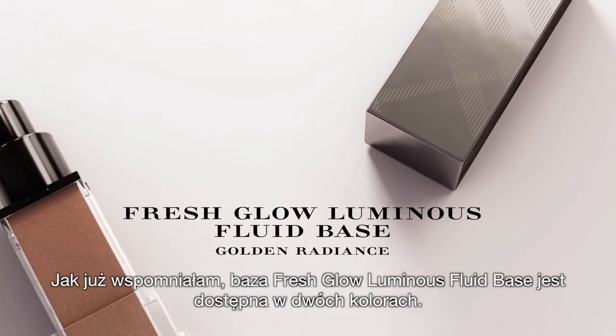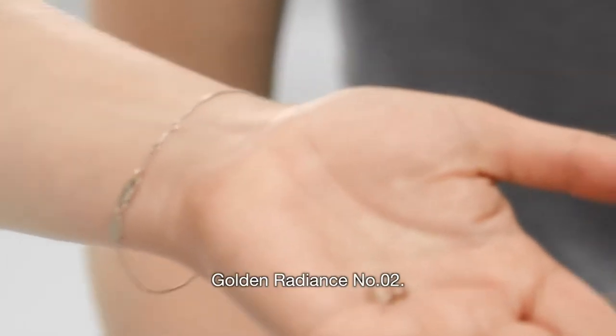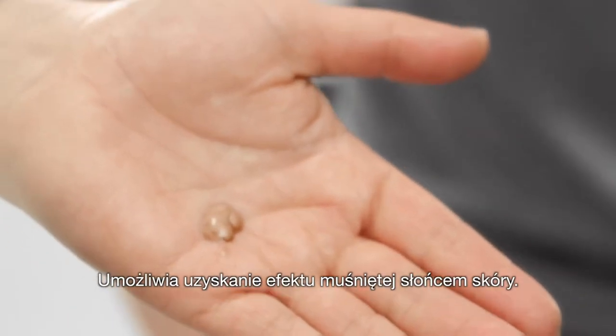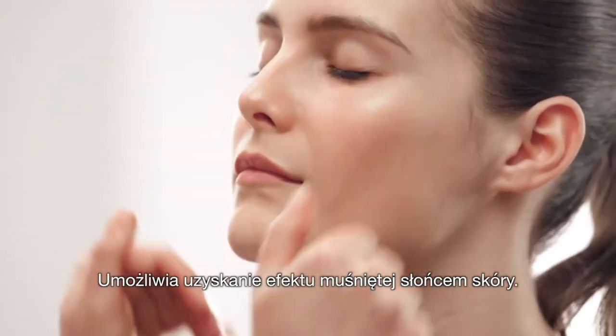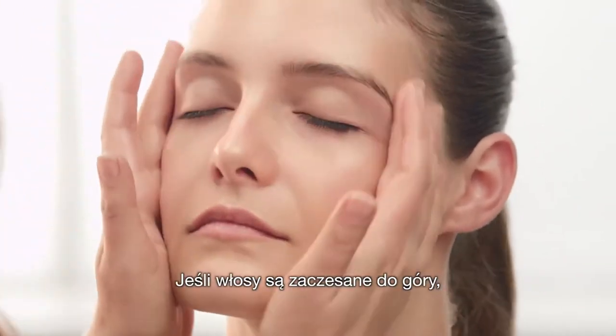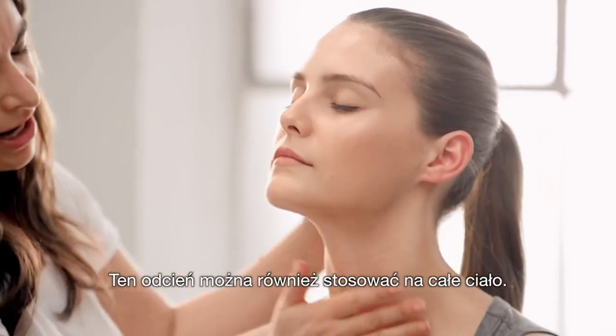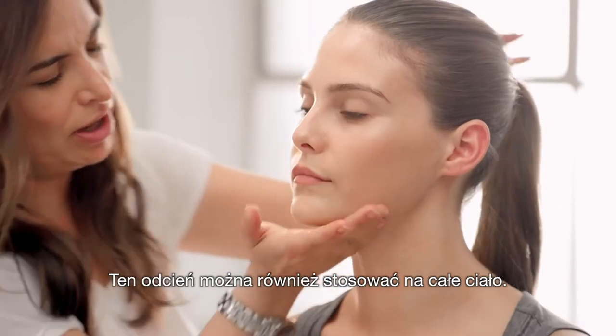Fresh Glow comes in two shades. Now I'm going to show you how to use Golden Radiance — the darker of the two shades. This will give you a sun-kissed feel on any skin tone. Don't forget the ears. If you're going to change the skin colour slightly and you're going to have your hair up, go around the back of the neck as well. And like before, you can use this all over the body.